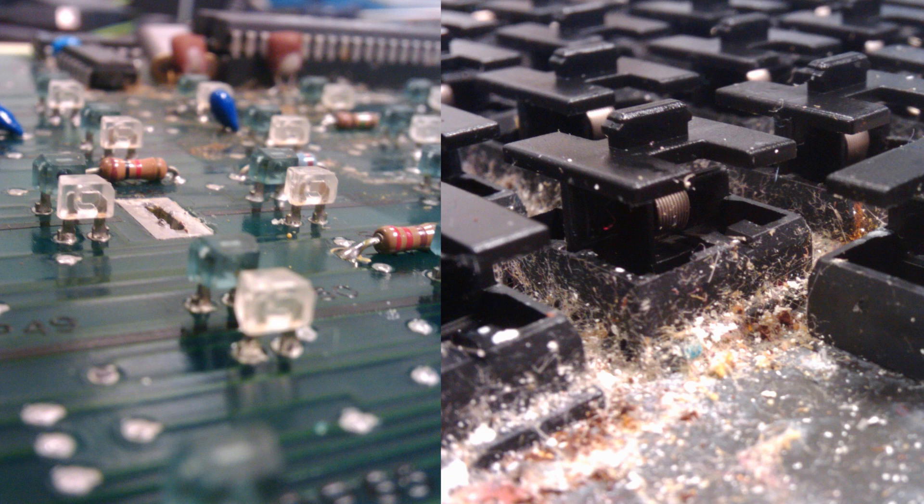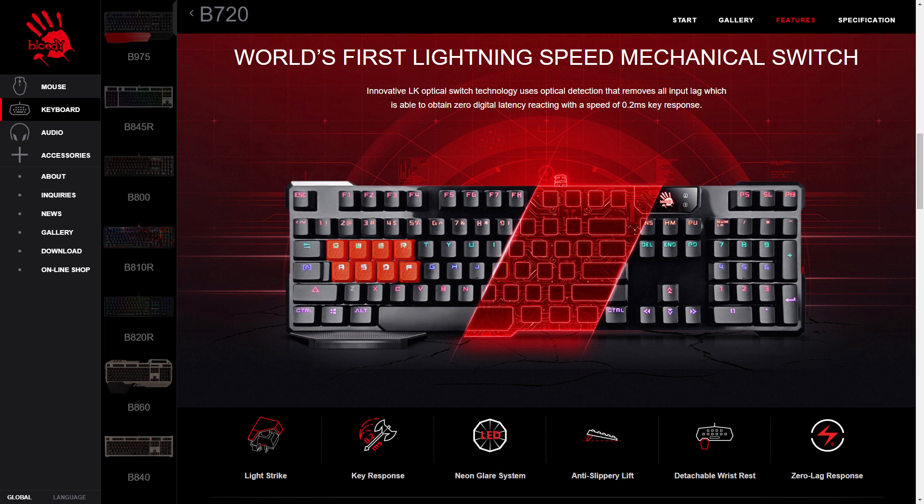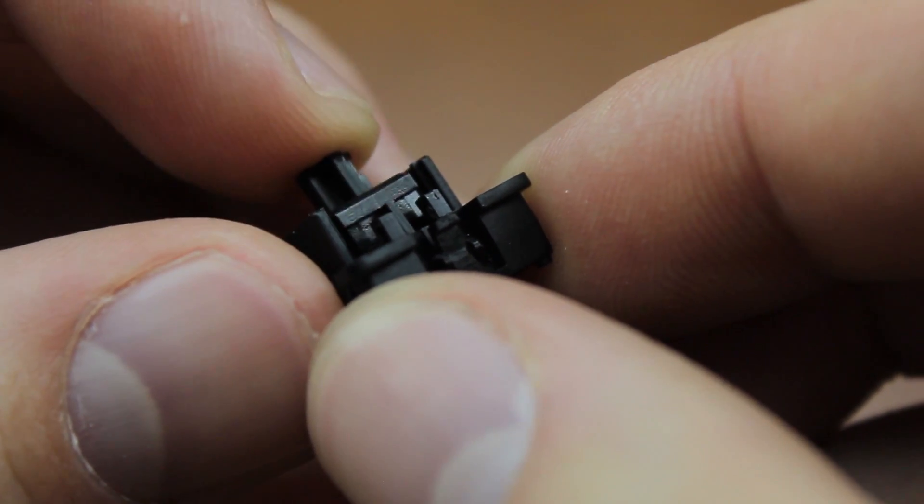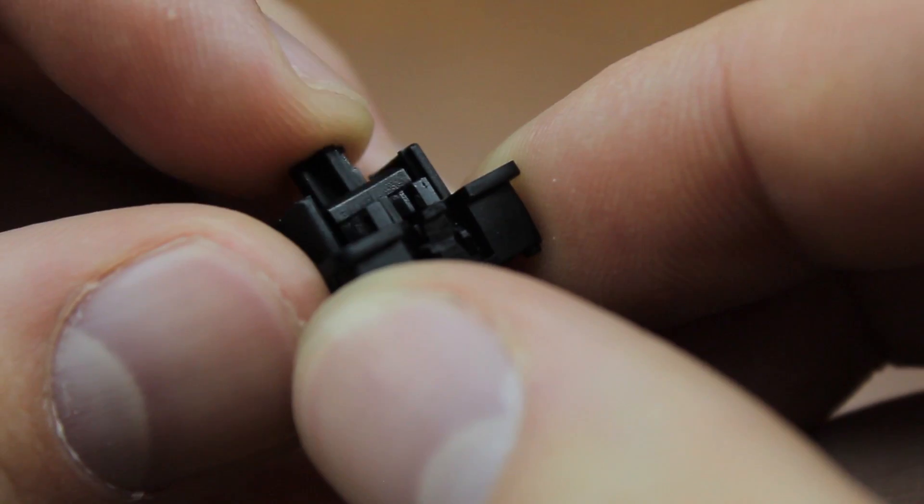Optoelectric switches are not new — Burrows already used them in the 80s, and the concept was, much later, revisited by Bloody, who now make optical keyboards based on their LK Lightstrike switches. Both the Burrows and the Bloody design worked in a very different way though, with very little in the way of actual optics.